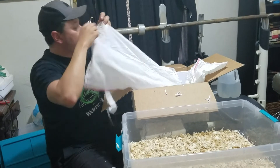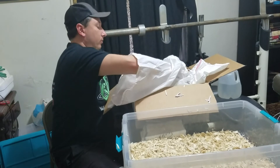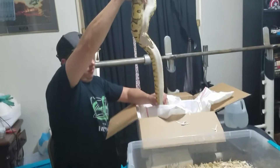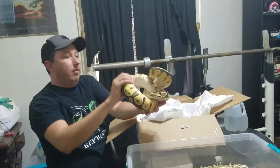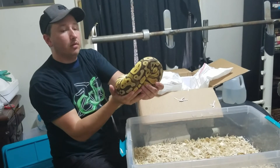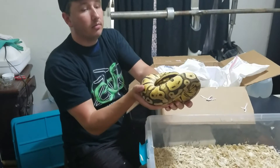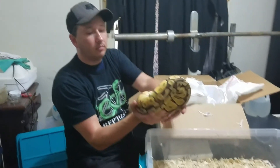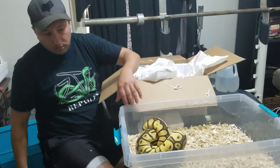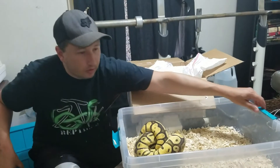So we're going to open them up — y'all, let's hope I don't get bit again. Let's start with — I'm trying to save the best for last, but to me they're all awesome. Oh lord, big girl — she's a big girl. Hope I don't get bit. This is a super pastel adult female that I will be breeding this season. Very beautiful. I'll just put her here for now — we're going to move her into a rack in just a little bit.